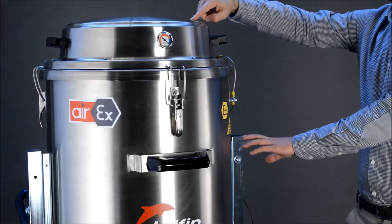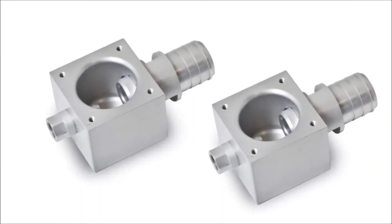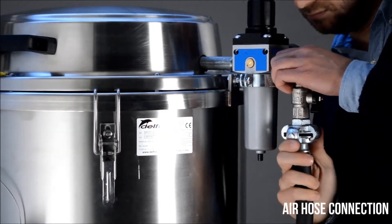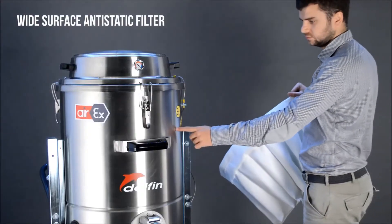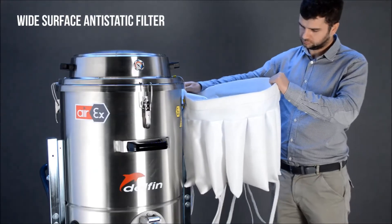Suction is provided by two powerful air-powered Venturi ejectors. The vacuum cleaner is equipped with a wide anti-static class M filter.